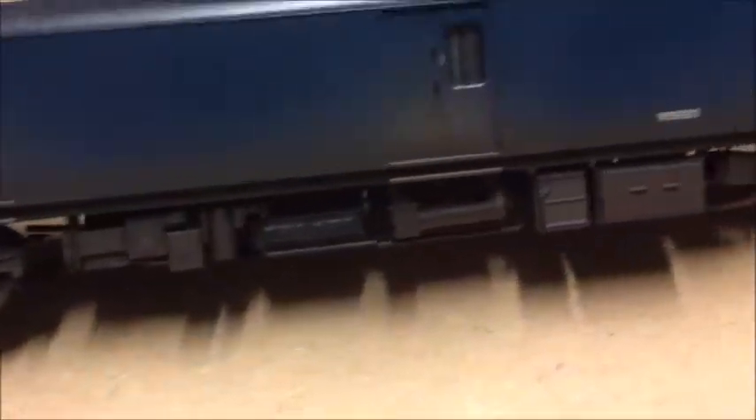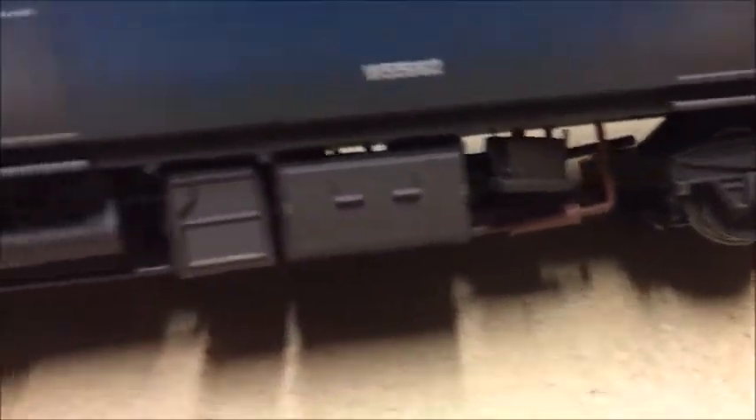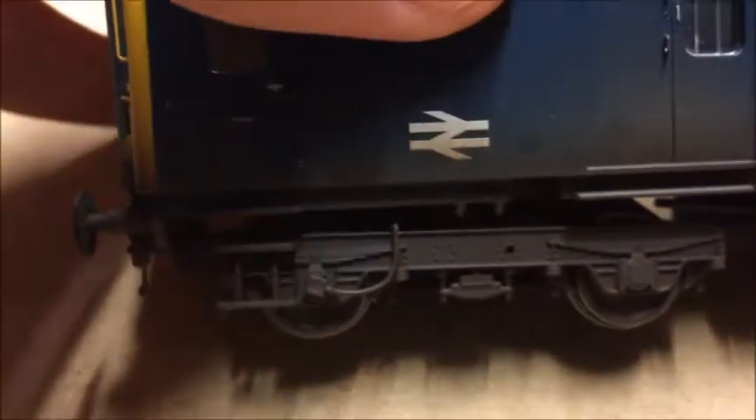I'll just tilt her a bit and show you the bottom. See all the underframe detail there, which is all nicely weathered and coloured where appropriate as well. You can just see on the other side — turn it around so you can see a bit better — there's some coloured detail just under there, all nicely weathered as well. You can see the weathering a bit better when I tilt it.